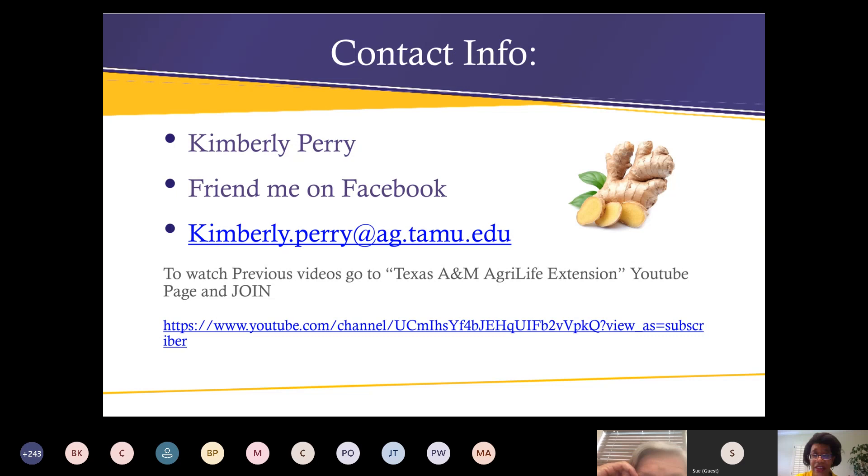If you want to look at any of our previous talks, we've started a YouTube page — all our videos are on there. Do a Google search for Texas A&M AgriLife Extension YouTube page and join us. If you have any questions, feel free to send me an email or find me on Facebook where we post all of our educational events. Also, your particular video will go out to the people who registered, so they'll have the link in the email.